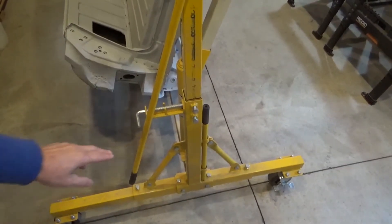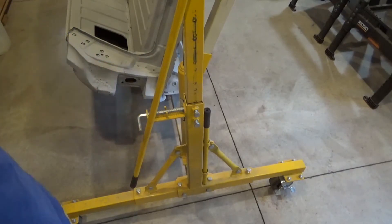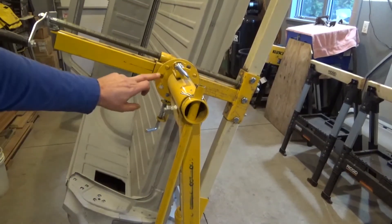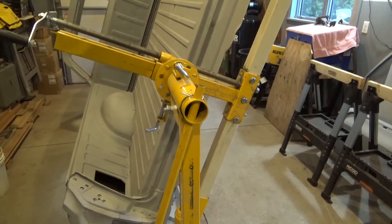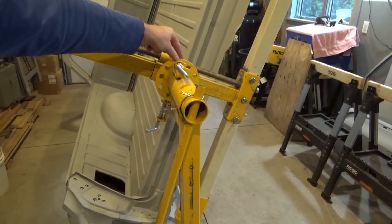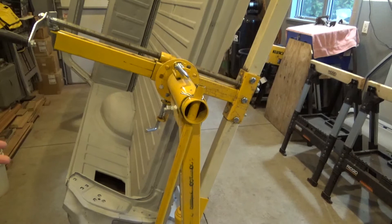Depending on how you put some of these on, you could have the pin on the left or the right side, depending on where you want these handles to be. One thing we found in using this is that the more expensive rotisseries have a bigger plate here and can index in smaller increments. As you can see, the car is not straight up and down — it's not at 12 o'clock, so to speak. There's a hole here and on the other side, and the next hole has it past 12 o'clock. Not a big deal — it works, but it probably could be better.